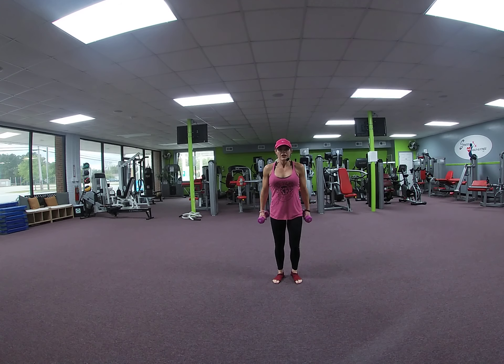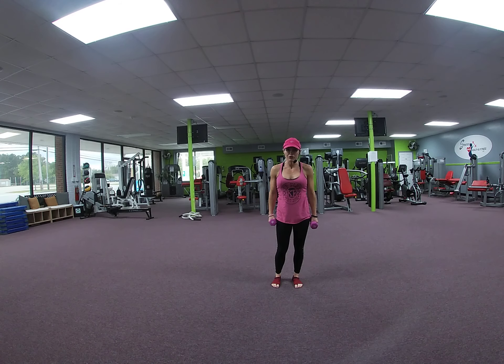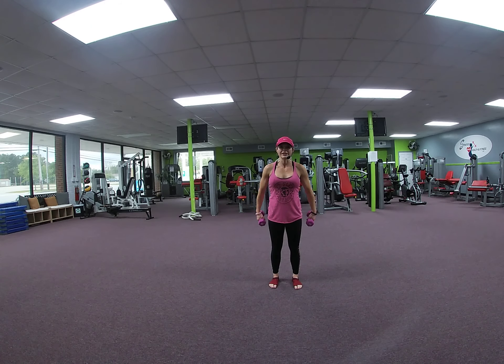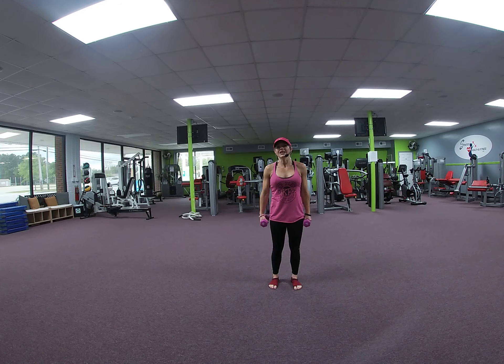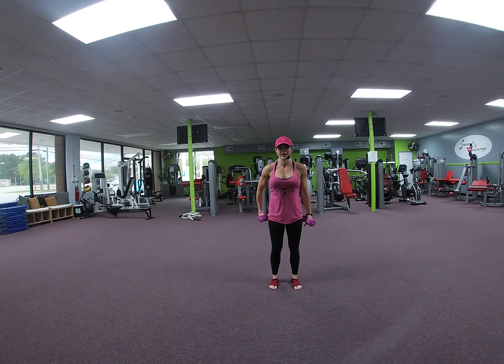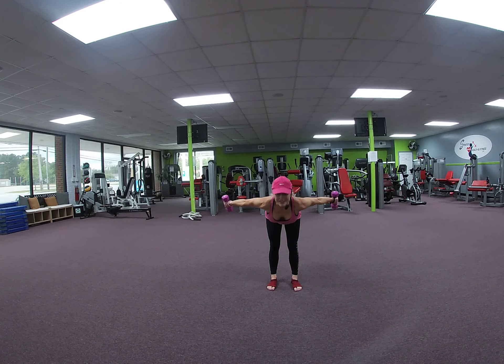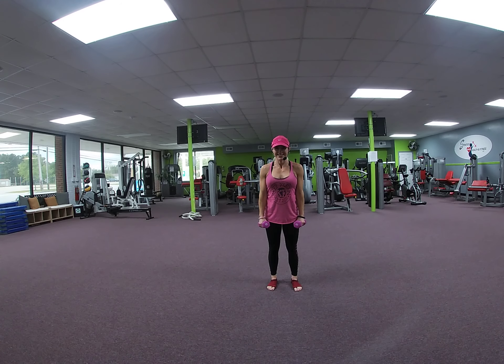All right. Hold your weights. Now we're compounding a deadlift and a lateral raise. If you have 8s or 10s and it's too hard to hinge forward while lifting your weights up, then you can either reduce the weight load or stick to one or the other — either the deadlift or the lateral raise. Starting with palms facing in. We're going to lift and rotate. Down, in. 2 — going slow. 3, 4, 5, 6. 6 more. You got it. 6, 5, 4. Don't round that back unless you need to. 2, 3, 2, 1.